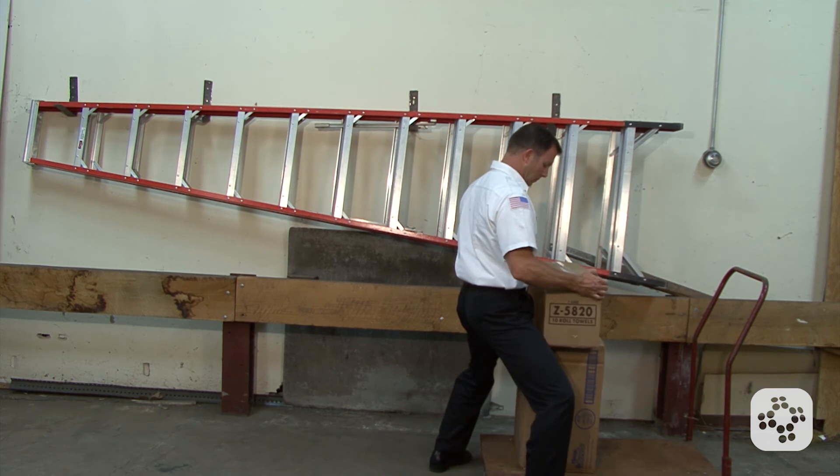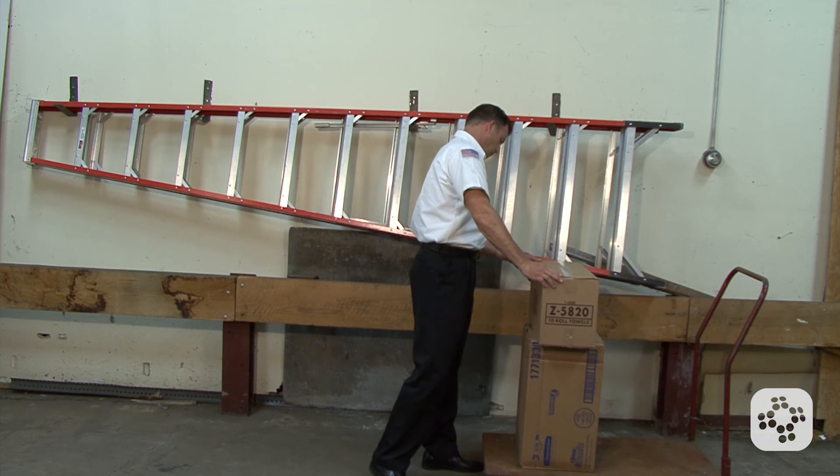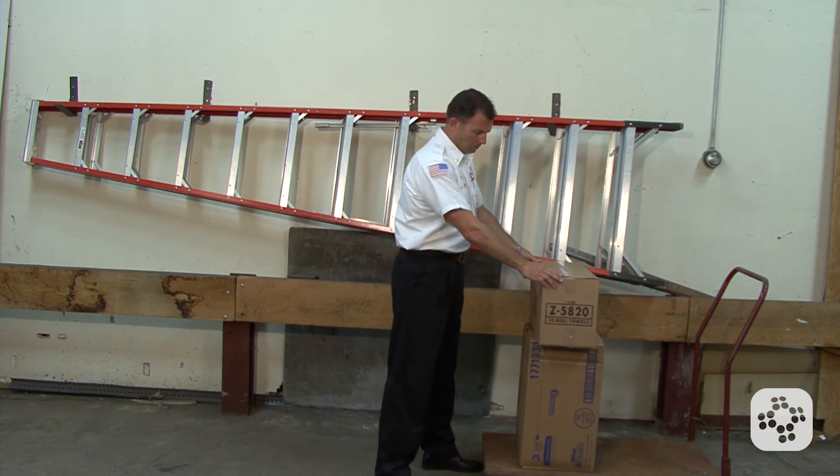Lower the object in a similar manner that we picked it up with, and after placing the object down, ensure that it's secure, still balanced, and everyone's safe.